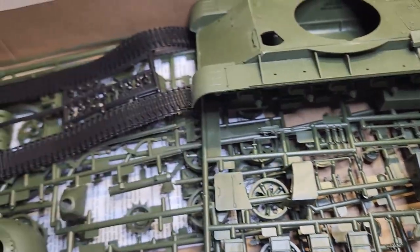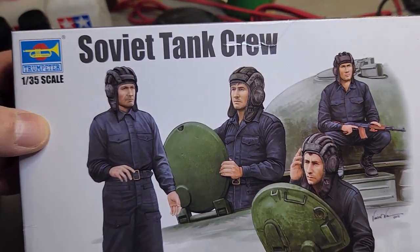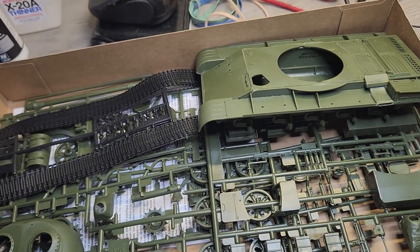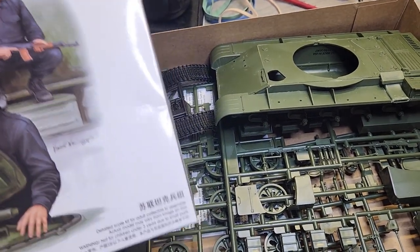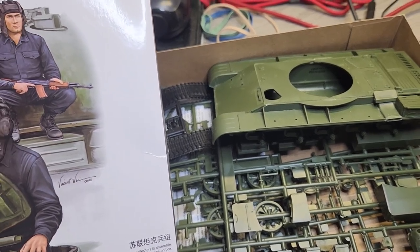I will not be gluing the hatches closed, and this is one of the few instances where the accessory I've paid full retail is actually more than the tank kit, because the tank kit I bought at a factory closeout or liquidation store from Ollie's. So it's kind of like paying more for lettuce and tomato than the steak burger you're putting it on.